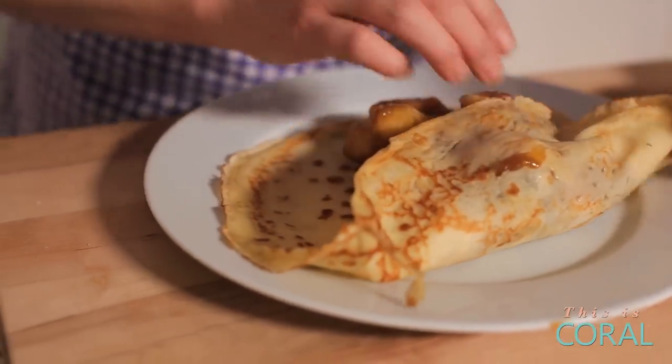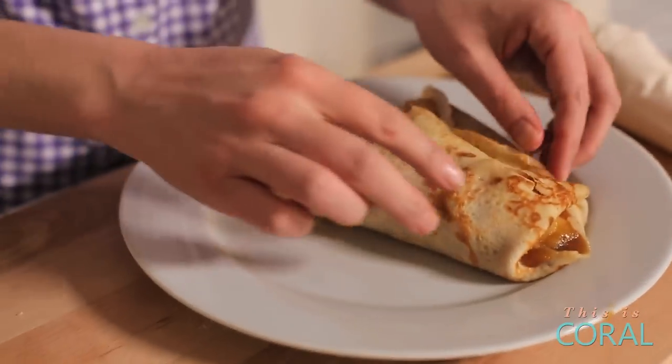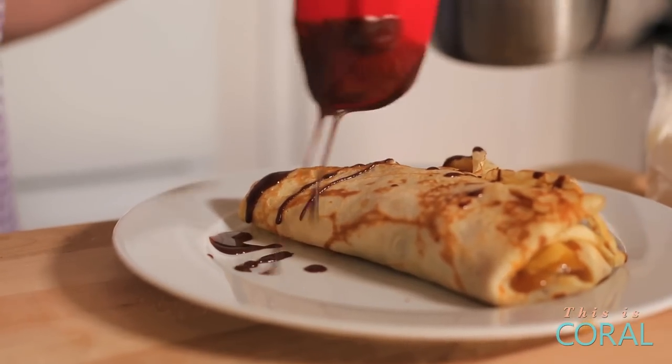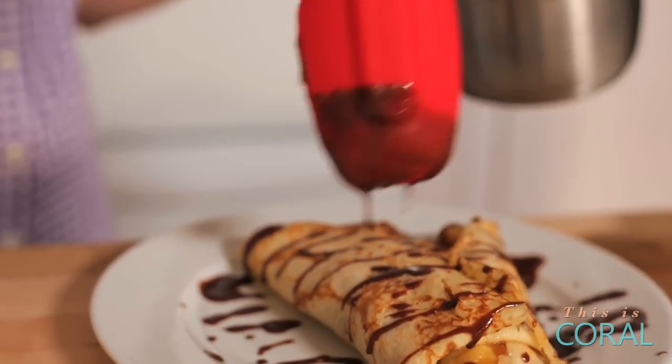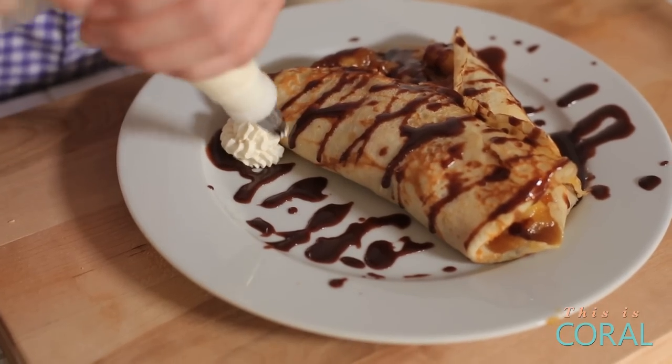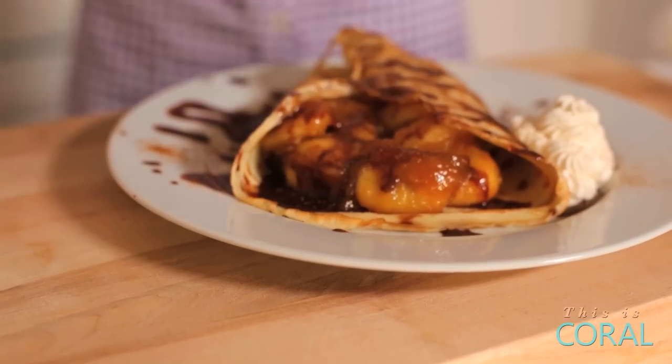We're going to try to tuck all of this banana goodness into this beautiful, beautiful crepe. I just want to drizzle that — let's not be shy. Now, if this doesn't get you a little action for Valentine's Day, I don't know what will.